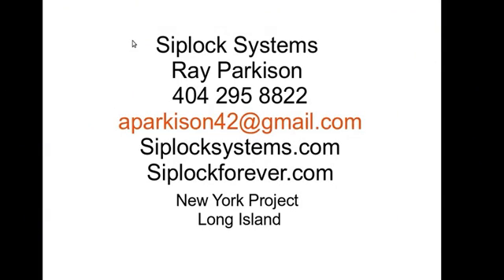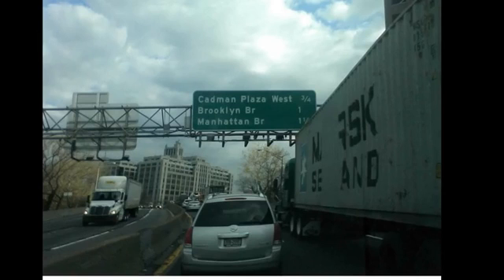My name is Ray Parkison. I'm at Ziploc Systems. All of our contact info is here and this is a project on Long Island in New York. It's a three-story and we're going to be just walking through the basics. Here I am going up through Brooklyn on my way to Long Island from Atlanta.